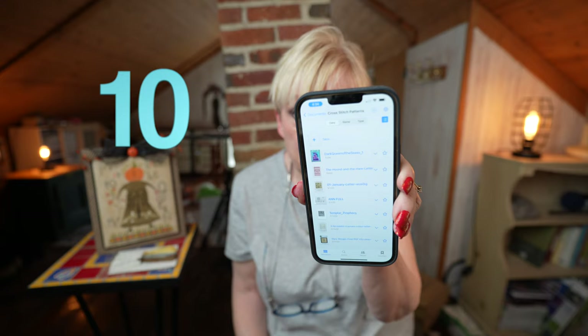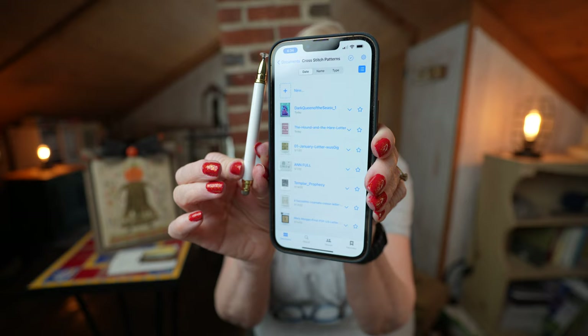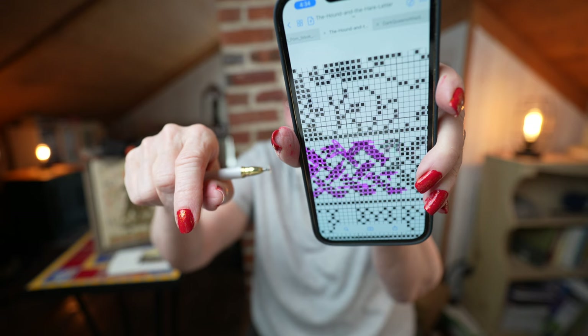Last but not least — if you watch this channel at all, you know that I do not stitch from paper patterns. I stitch from an app, and that app is GoodNotes. You can see all of my cross stitch patterns right here on the app. It is so easy. I generally use my phone to stitch. I have a stylus that I use with my phone to mark off patterns. I'll show you an example — I just mark it off as I go; it makes things so much easier. If I use my iPad, I use the Apple Pencil, but the Apple Pencil does not work on the phone.